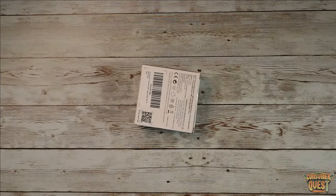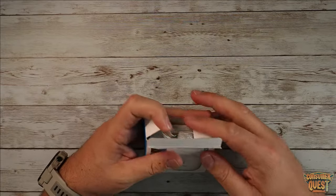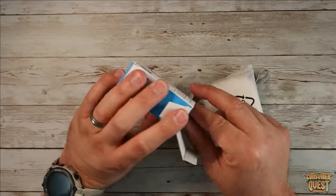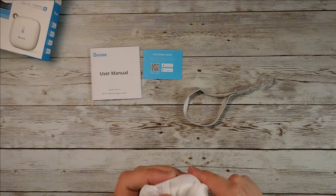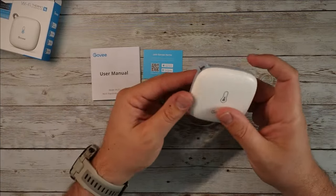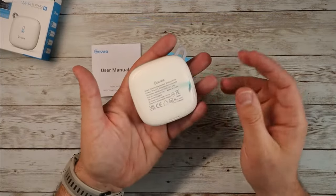Let me open it up and show you what this looks like. I ordered this specifically because I wanted to put a sensor inside of my freezer. Now they don't recommend this based on everything I've read on the listing pages or online — they don't recommend putting it in freezing temperatures like a deep freezer like the one I have. However, reading through some information from other users who didn't have any problem with this whatsoever, it seems like it's going to work just fine. It comes with a little lanyard that looks just like this, and here's the little hockey puck device right here.